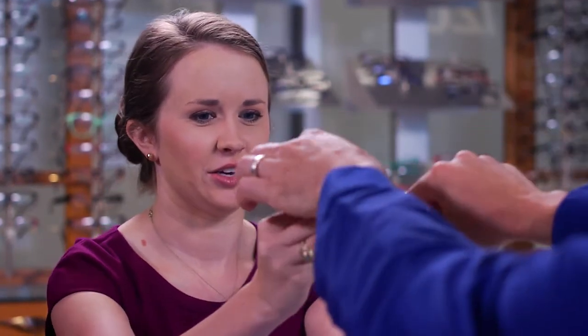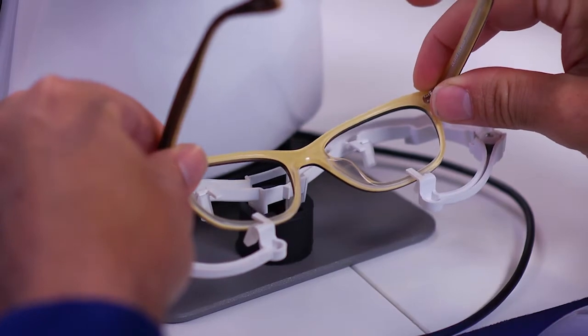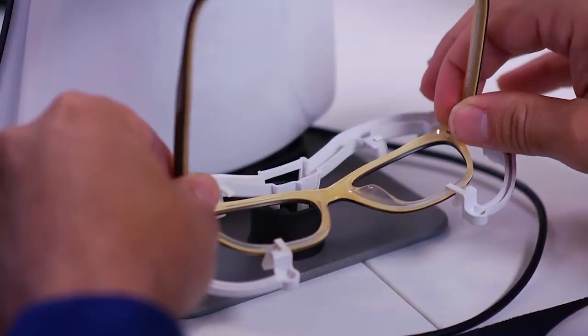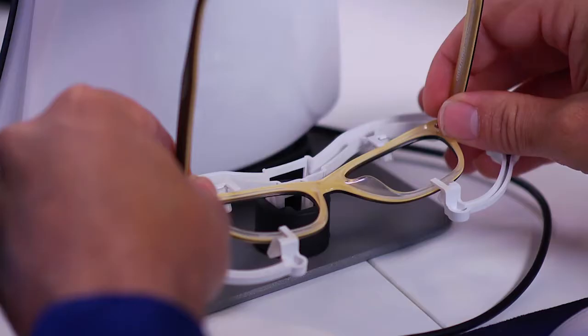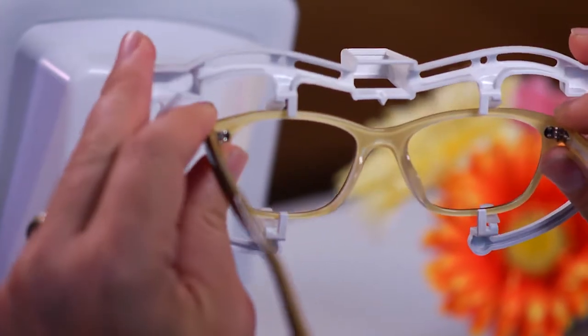When the patient's frame is properly adjusted, attach the clip to the frame. Open the arms, insert the bottom of the frame into the lower tabs, then gently pull the frame towards you so as to open up the clip arms so you can position the top of the rim in the upper tabs. Check that the rim is inserted all the way into the tabs. Center the clip on the frame using the center mark as a guide. Now we are ready for the fitting.